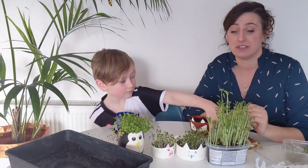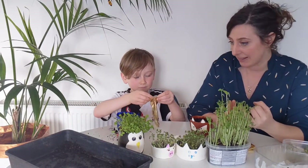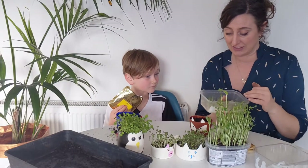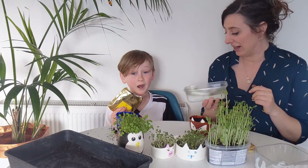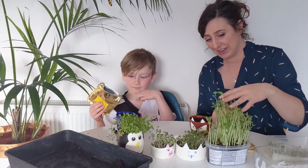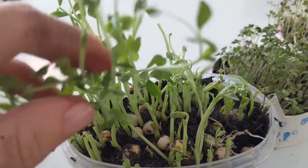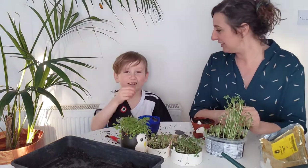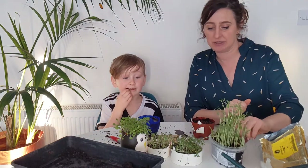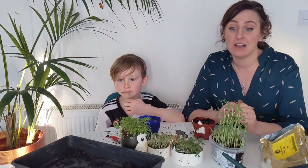There are loads of different seeds you can use for microgreens. A lot of the cabbage-family vegetables work well - kale, rocket, radish. Any vegetable whose leaves you can eat. Interestingly, you can even eat the tops of carrots, so these are carrot microgreens - they won't grow big enough to make carrots, but the tops are full of iron. We also have pea shoots here - you can see the pea seeds at the bottom. They grow and you eat the shoots, and they taste just like peas.